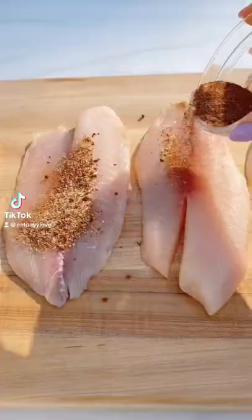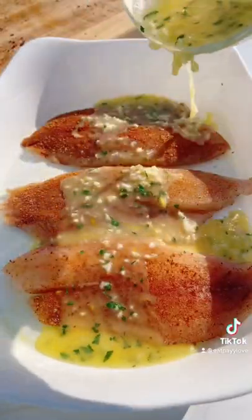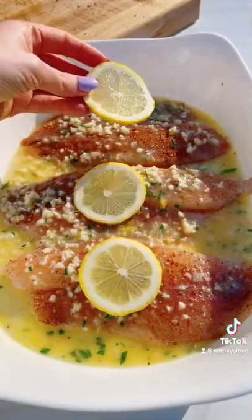Start by patting your tilapia dry, then add your seasonings and rub them on. Add to a baking dish. Next, add melted butter, garlic, parsley, and fresh lemon juice. Bake at 400°F for about 12 minutes.